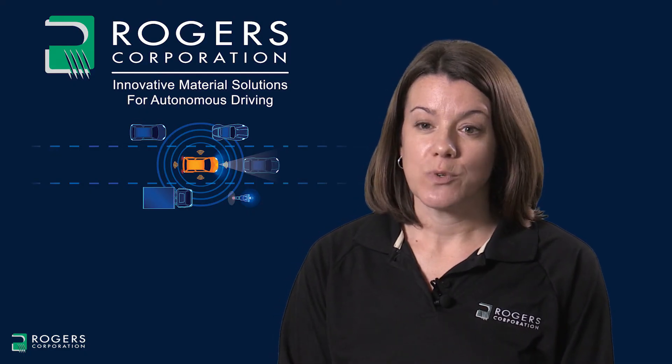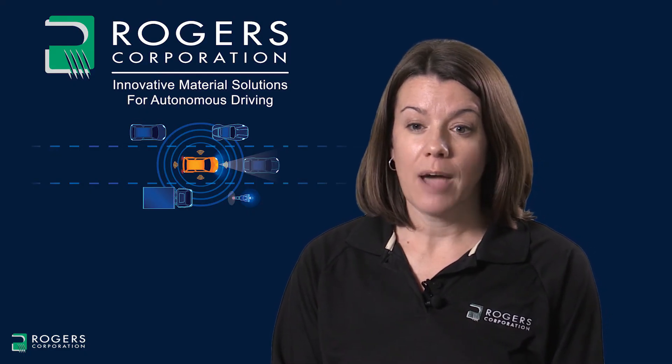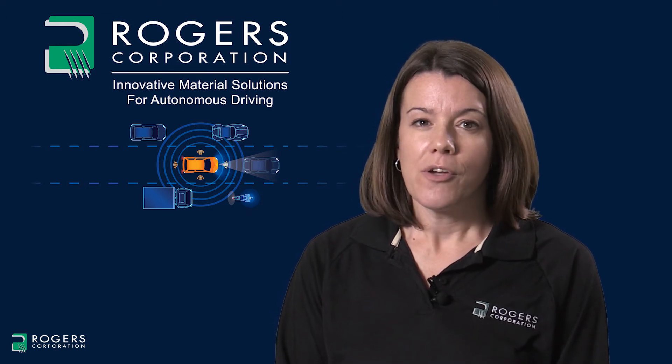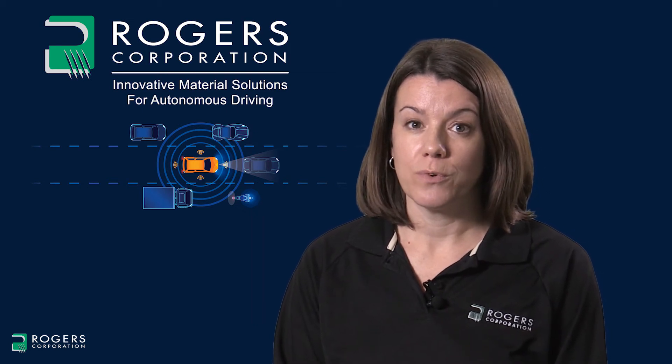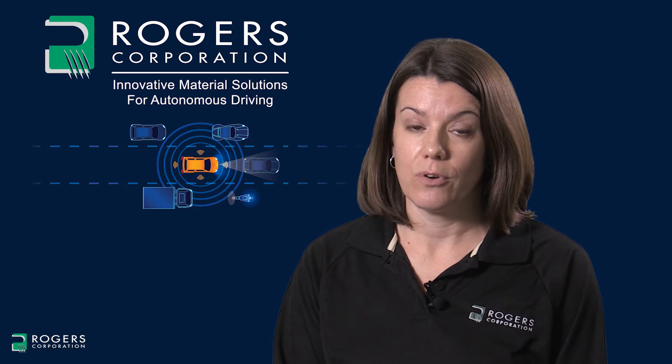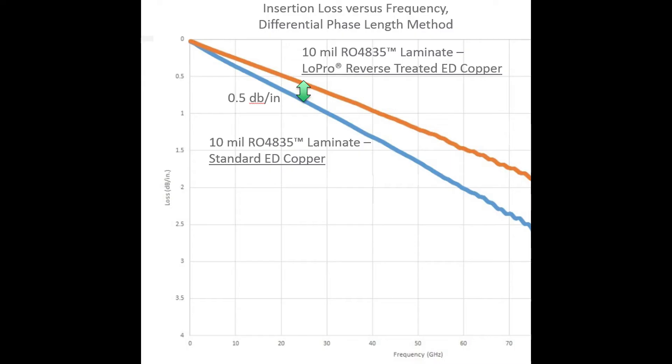For 24 gigahertz designs where insertion loss is critical, a smoother copper foil can be used to minimize insertion loss. For these cases, instead of using the standard ED copper foil, we recommend using low pro reverse treated copper foil with RO4835 or RO4350B. The following chart shows measurements of insertion loss versus frequency, comparing the same product grade RO4835 clad with two different copper foil types: standard half ounce ED copper foil and half ounce low pro reverse treated copper foil. The insertion loss using low pro is about 0.5 dBs per inch lower.